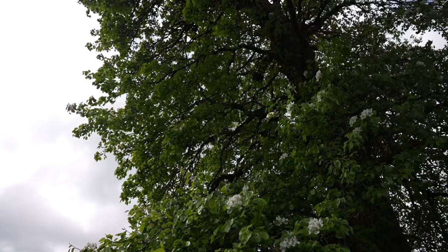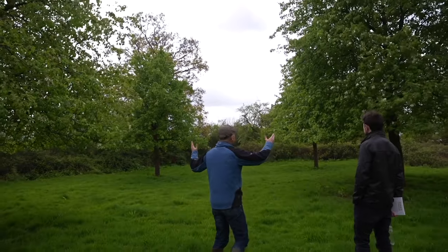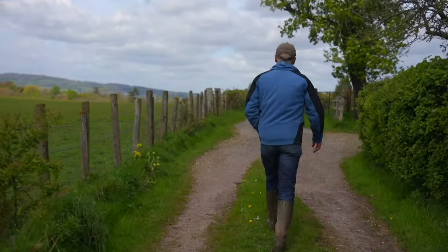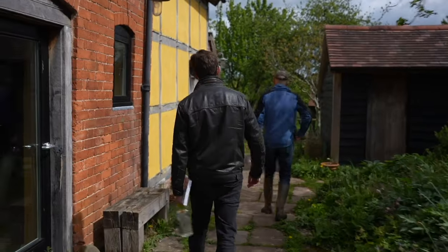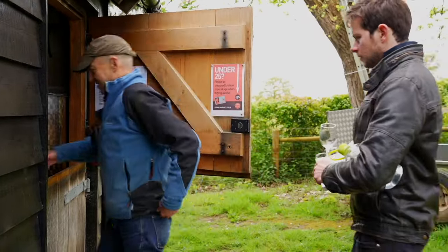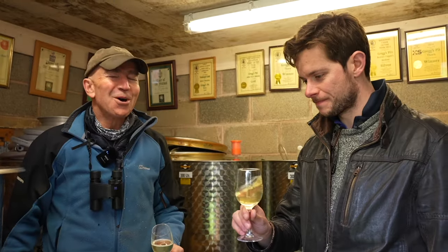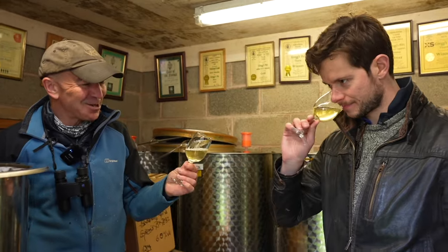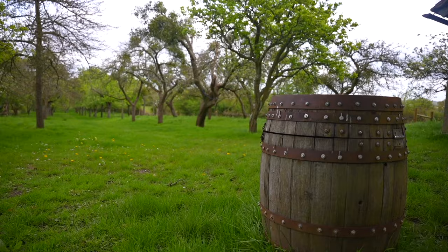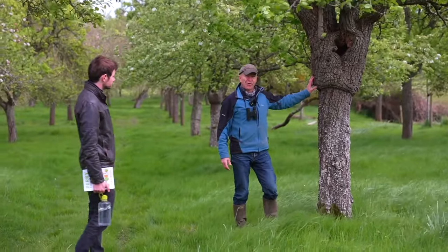James has been looking after these trees and making Perry for decades, having an incredible impact on local wildlife and environment in the process. He's also been able to grow and care for these orchards to ensure their future, and he's diversified the varieties grown here by adding several more of his own. After sampling a few of the Perrys James had tanked, we headed out to the Gregg's Pit home orchard. This is a type example of the Thorn Perry pear.